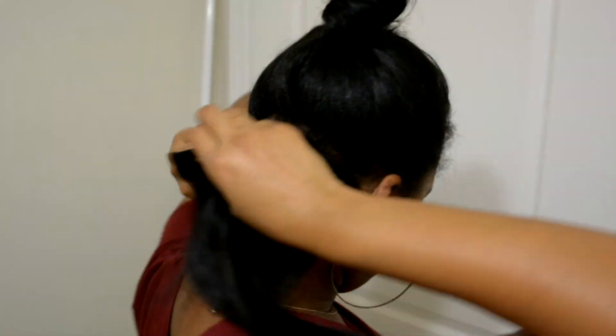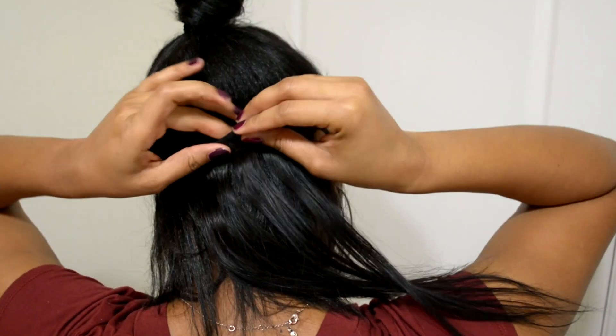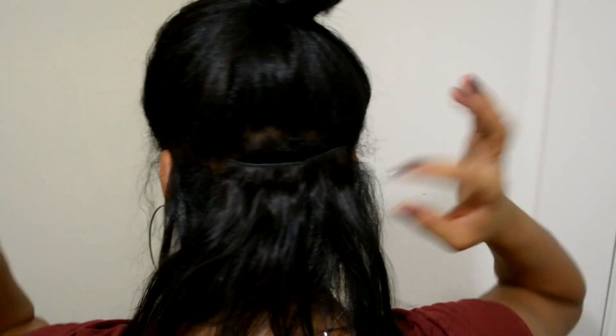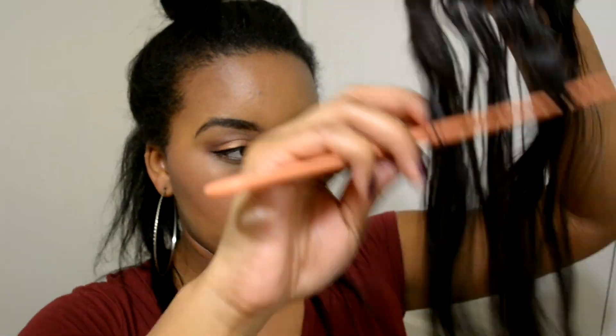I decided to switch back over to voiceover. Here I'm just parting my hair in the back, getting ready to prepare it to add in my two-piece clip-in. As you guys can see, I turned around and I'm showing y'all how I clip it in — excuse my messy parting. I never knew it looked like that from behind, but yeah. I believe that was the 14 inch, and here I'm just parting more hair in the back.